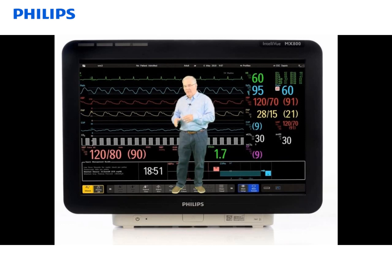Down below we have the power button. The power button will be green when the power is turned on and the monitor is functioning, and it may be red if there's a problem with the monitor. If that LED is red, you should contact your biomedical engineering department for assistance.